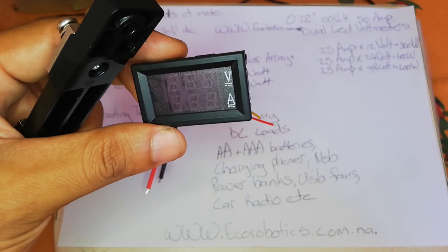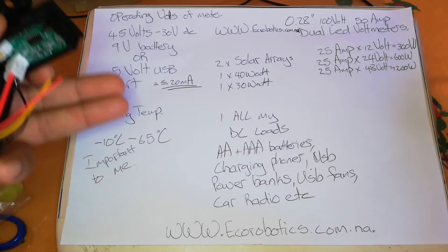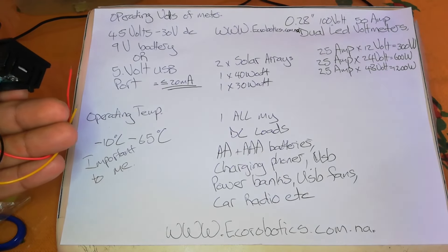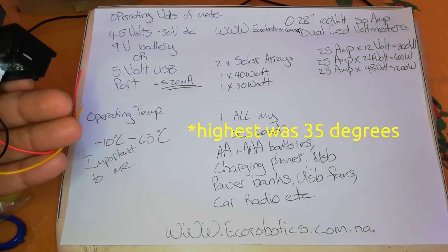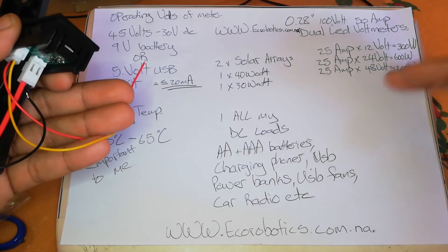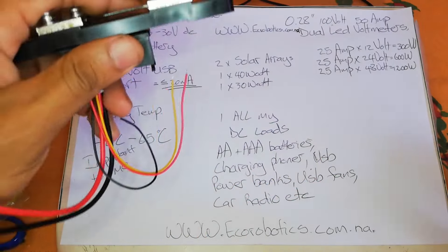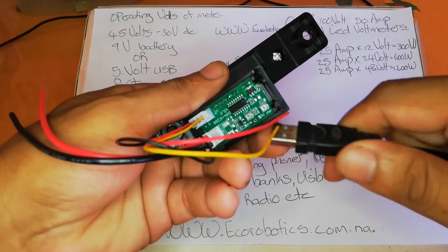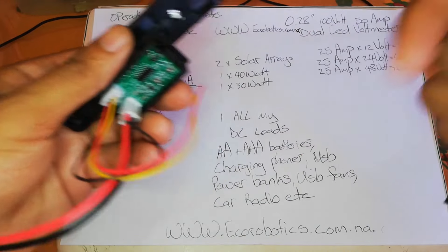To summarize: the supply voltage for the unit is between 4.5 to 30 volts, giving flexibility for powering the device. The temperature range is very reasonable for Namibia — worst case minus one up to maybe 45 degrees. Powering it independently allows the measured voltage to be pushed up to the solar array level, since the power cable powers the display, not the measurement circuit. Make sure polarity is correct — I'm not sure if it has reverse polarity protection.